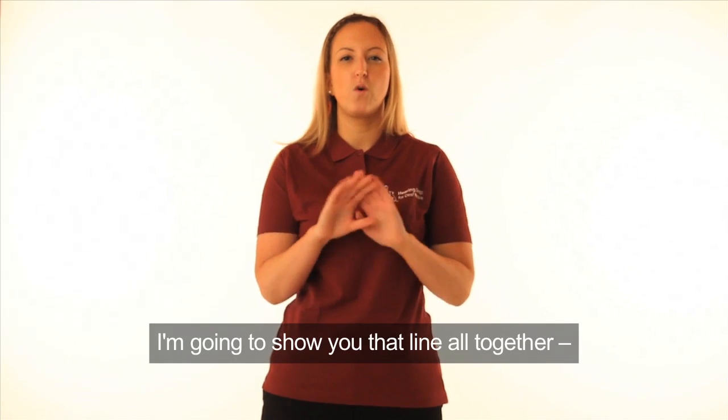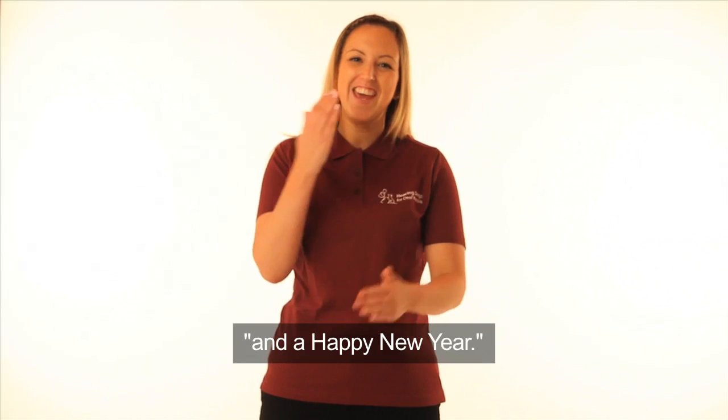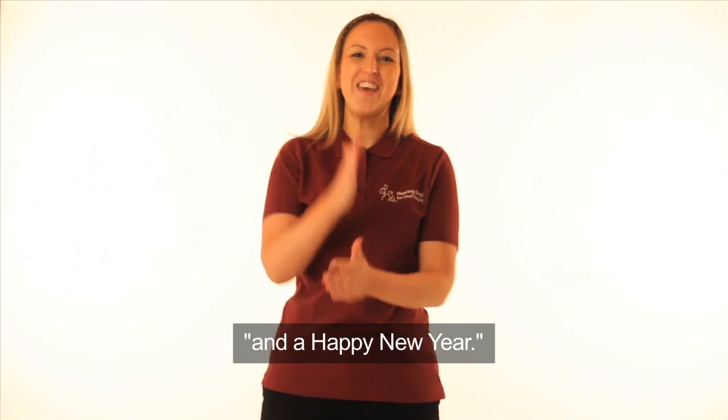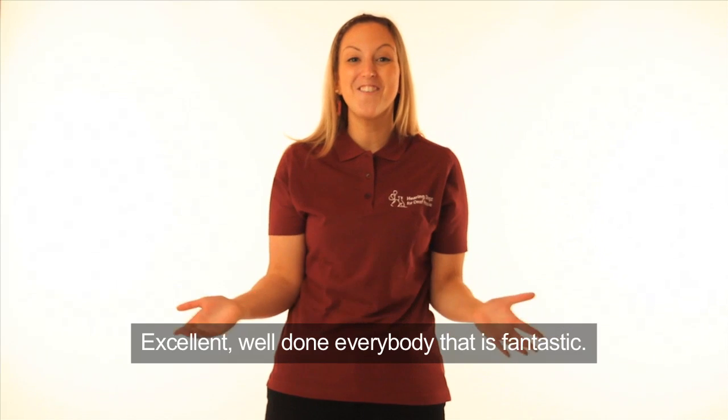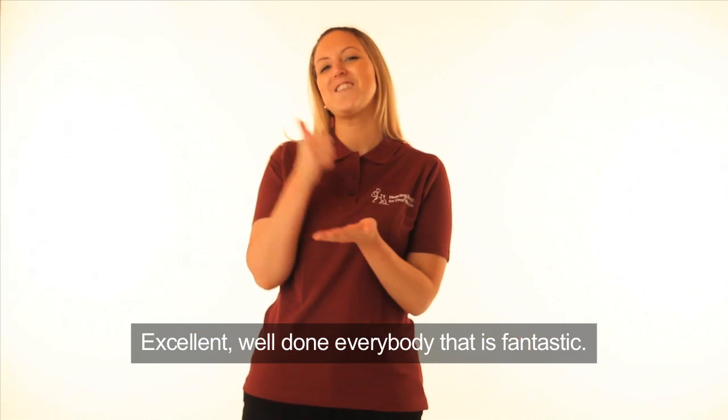I'm going to show you that line all together. And a Happy New Year. Can you all do that for me? And a Happy New Year. Excellent. Well done, everybody. That is fantastic.